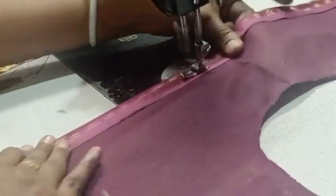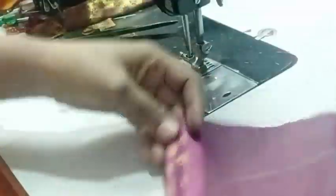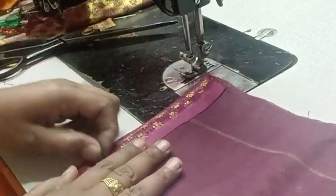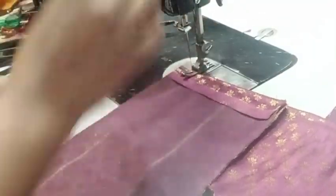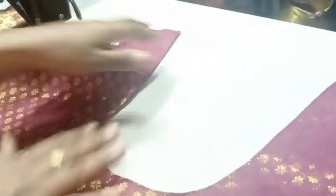You can fold the shoulder and fold it up and down. We cut the piece — we cut it with a double color, a single color, with a frill, and with a layer.